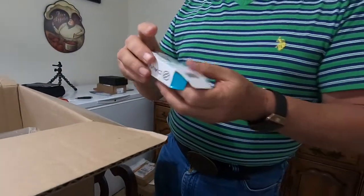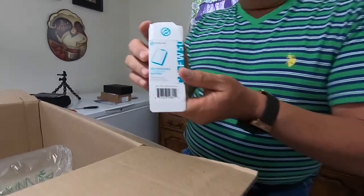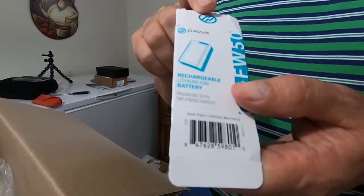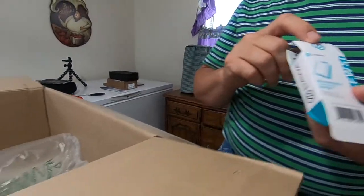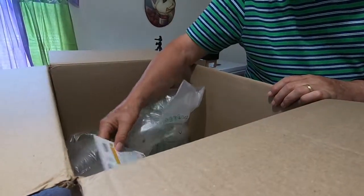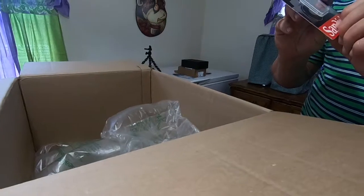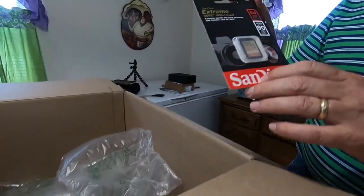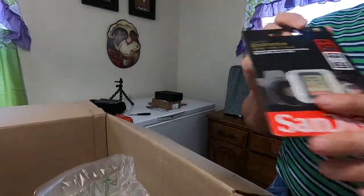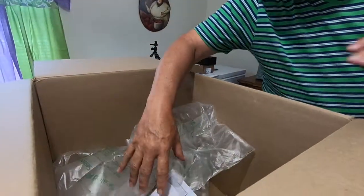This is a DAWA battery - it's not a Sony branded battery, but it will work in the Sony camera. And it came with a SanDisk memory card that was bundled also.